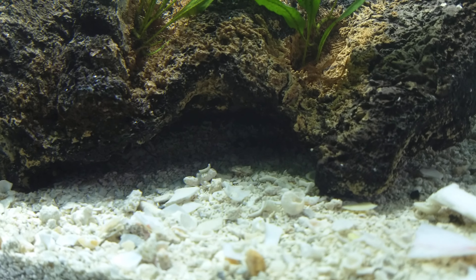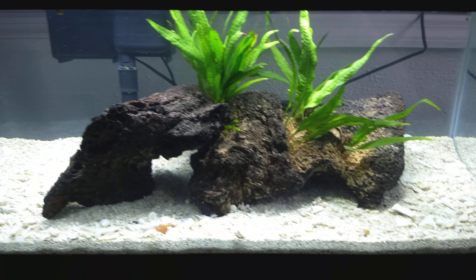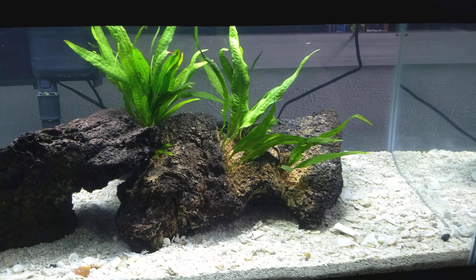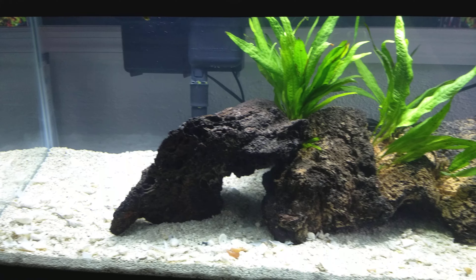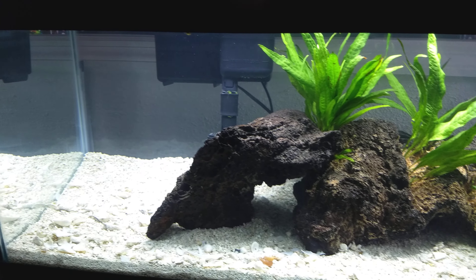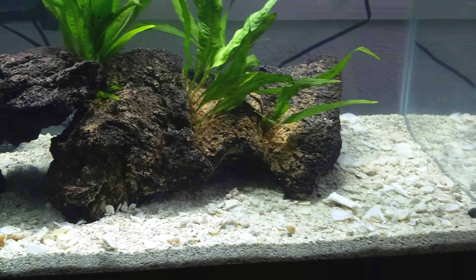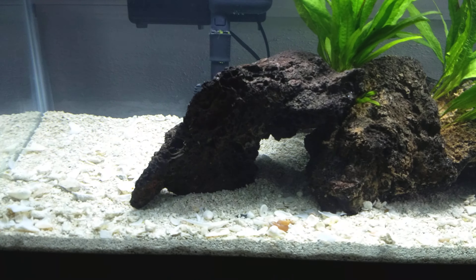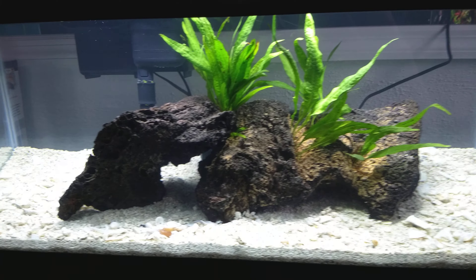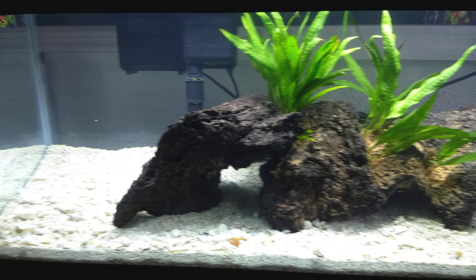I set up some little caves using just two rocks I found at one of my local pet fish stores — Tropical World Pets. They're awesome, and it's the only local fish store near me that's really centered toward fish. They do have some lizards and frogs, but when you walk in it's very obvious it's a fish store. Most other places like Petco, PetSmart, and Pet Supplies Plus are pet stores, not local fish stores. Tropical World Pets has a lot of great aquascaping options and a wide selection of fish, so if you're ever in the St. Louis, Missouri area, definitely check it out.